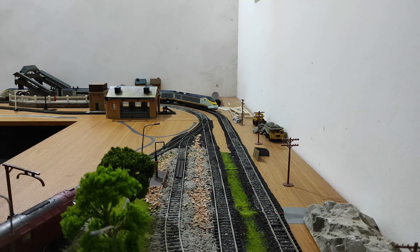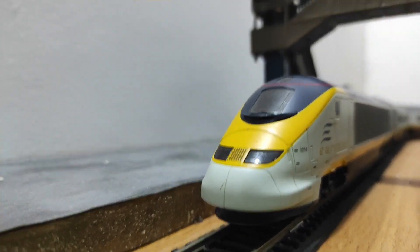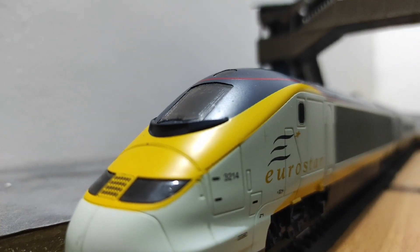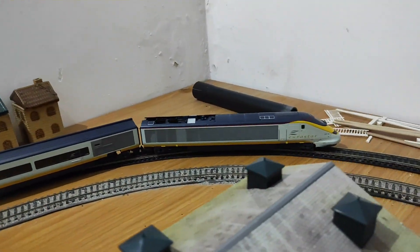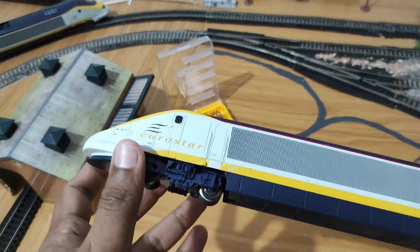There it goes. You can see the headlights. Now if we take a look at the trailing unit — the unpowered dummy unit — you would see that it does not have any lights. Excuse the camera stuttering as I'm holding it by hand. The reason for that is it's a basic unpowered unit which doesn't even have any pickups on the wheels. So how am I going to rectify that? Let me tell you, and let's take a closer look at this dummy unit.